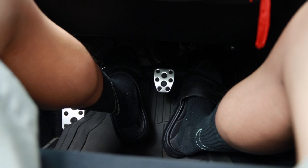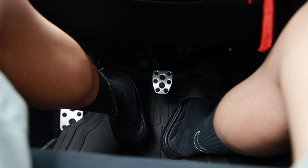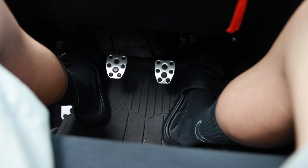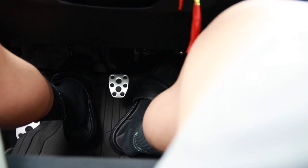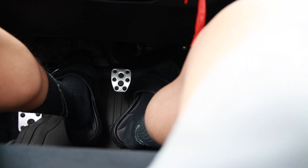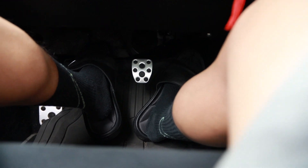The bite point is right here, and that's where you want to start applying gas. Once your car starts moving, you may let go of the clutch and you're in first gear. So: clutch in, first gear, let go of the clutch to the bite point, give it some gas, and start moving.